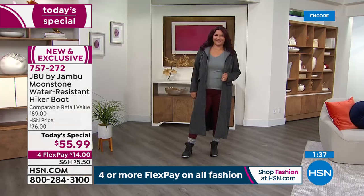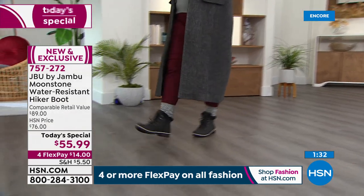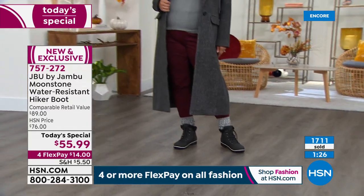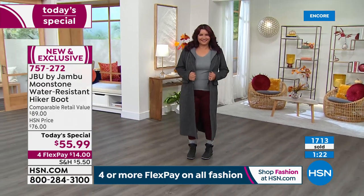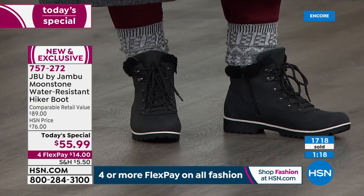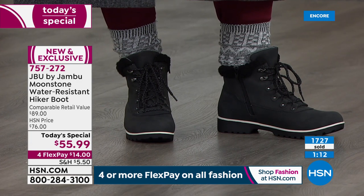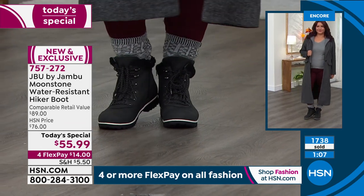I just got a text from my friend Deb — she's there with her friend Catherine, 28 years old, works in a hospital and loves the plaid. She's ordering both colors. And when I think about that, somebody in their twenties — I'm in my fifties, my mom's in her seventies — it is that timeless, ageless style. I love it with or without a sock. A patterned tight would be really cool. If you did tone-on-tone, it would be fun.